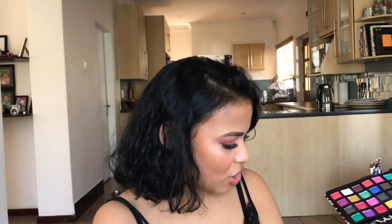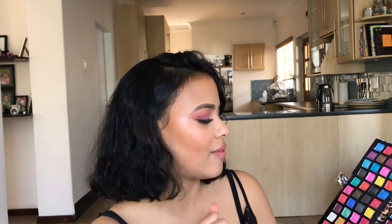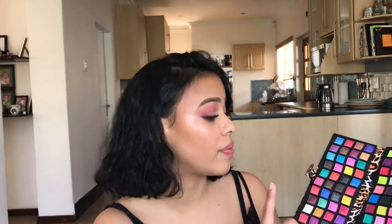I hate doing swatches because I feel like they don't do a product justice. The shimmers are not very vibrant — some are a little more vibrant than the mattes, but then some of the mattes are actually more vibrant than the shimmers.